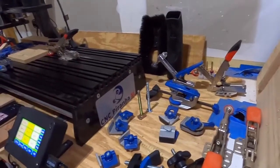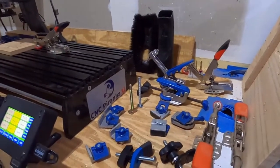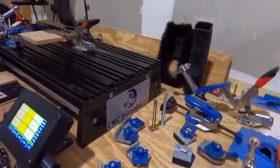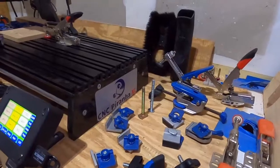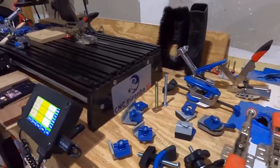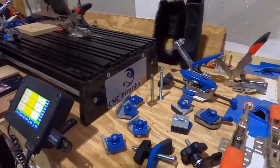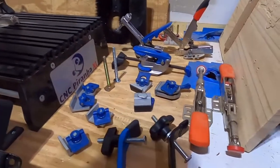Hi, this is Mark at the Brownworks Woodshop. Today I want to talk about clamping on your CNC machine — some of the things that I've used. There are thousands of different ways to clamp stuff down on your machine. I'm going to show you a couple of things that I use, some of the things that worked for me, some that didn't, and they may or may not work in your situation.